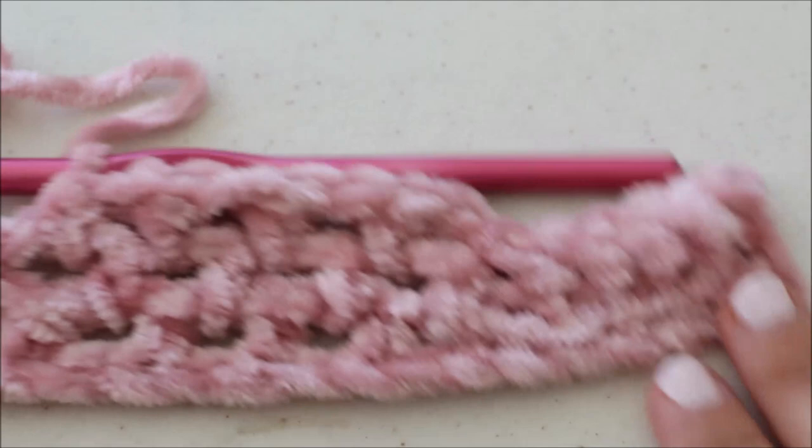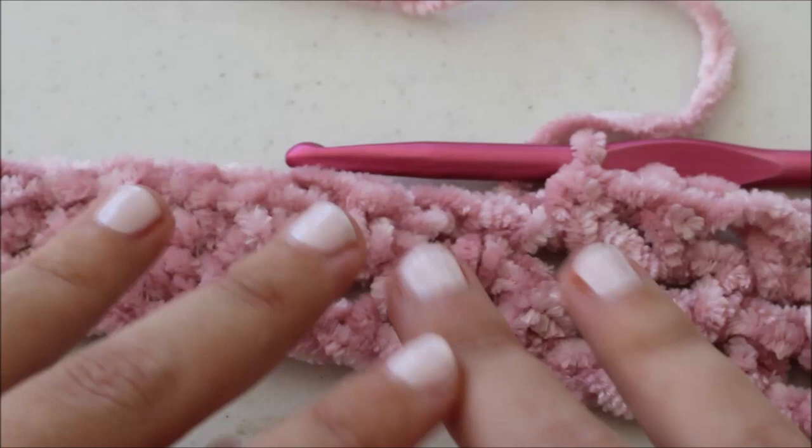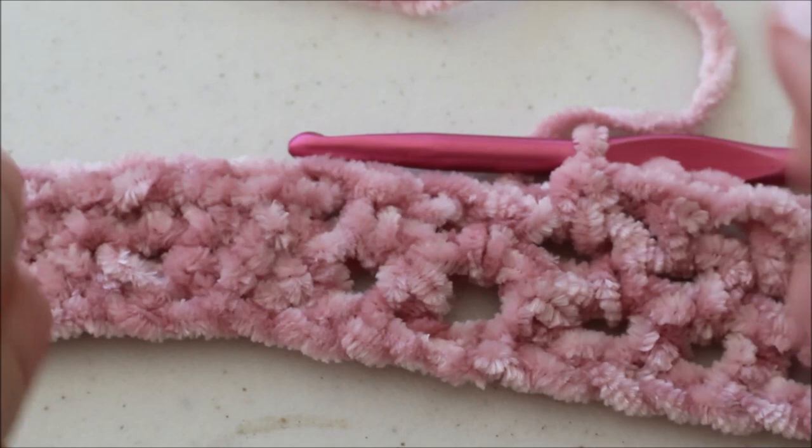From here I think you've got it — it's just the same repeats over and over again. One end is going to be a ribbed section — that's the slip stitch and single crochets in back loops — and the other end is just going to be half double crochets. Repeating this, you'll have a nice front panel section. You'll have to make two of these, and then there's the back panel section which is constructed the same way. Then I'm going to show you the sleeve — it's a little bit different.